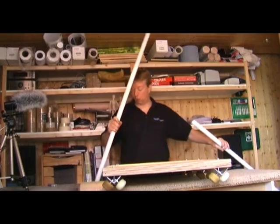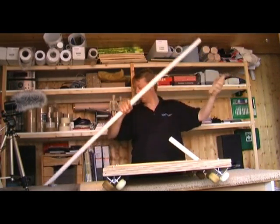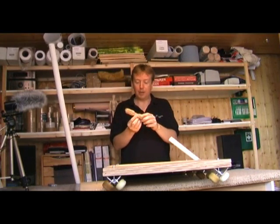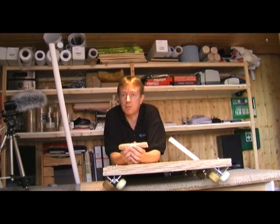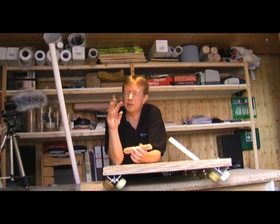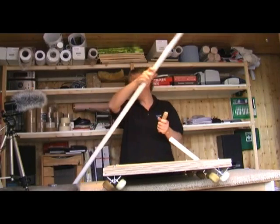To join the two pieces together — and obviously you can have as many pieces as you want — to join them together, I couldn't buy round dowel that was the right size. It was either too big or too small. The stuff that was too big would need a lot of sanding down just to fit in and join the pieces together.